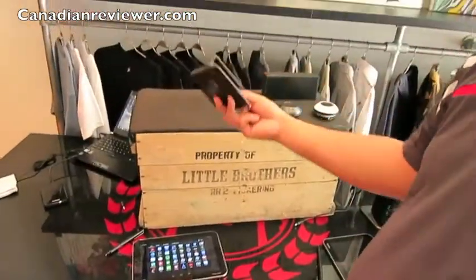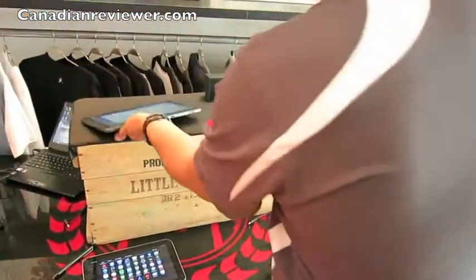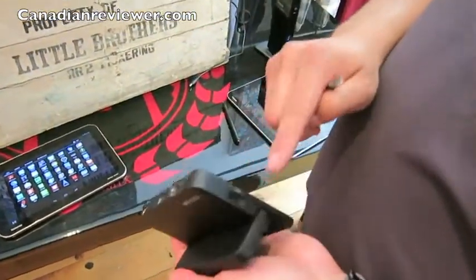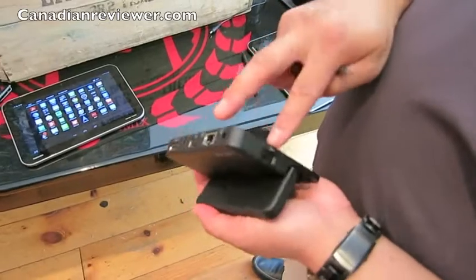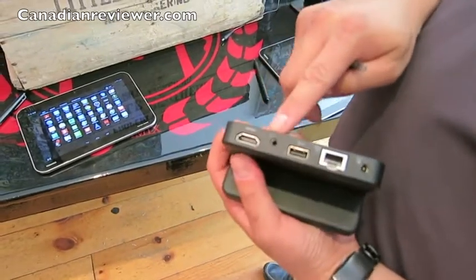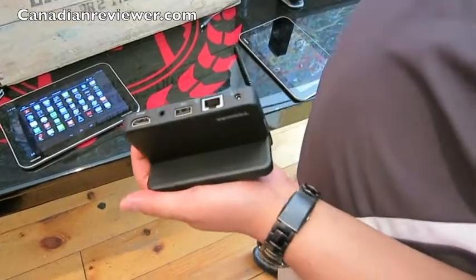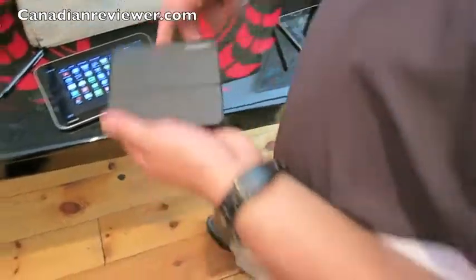This is a cradle dock — it docks into the WT310 and also expands the number of ports. You get two USB ports, a full HDMI port, headphone jack, and a LAN jack, which is key, as well as power — so once the dock is in, it'll charge the tablet as well.